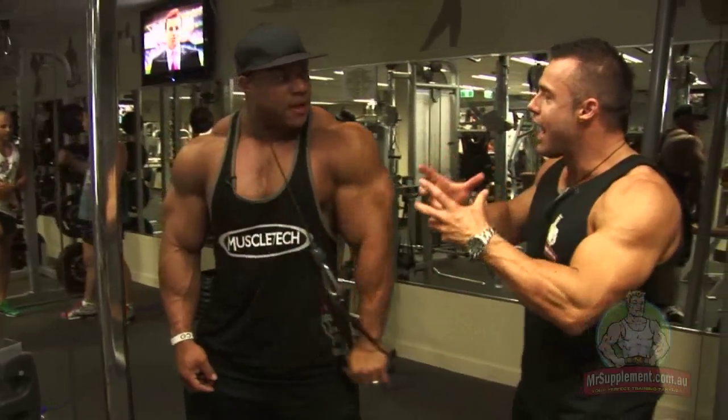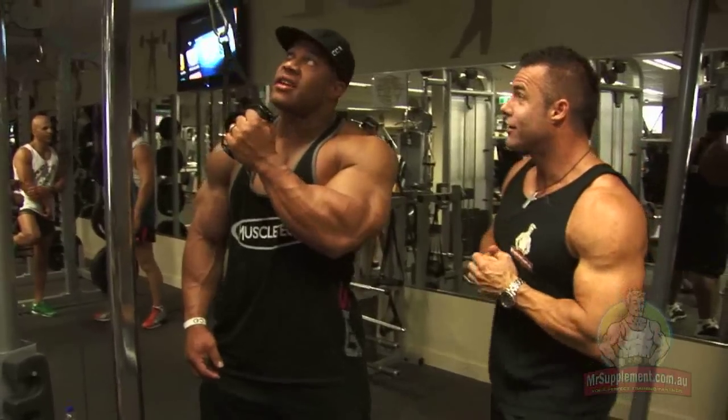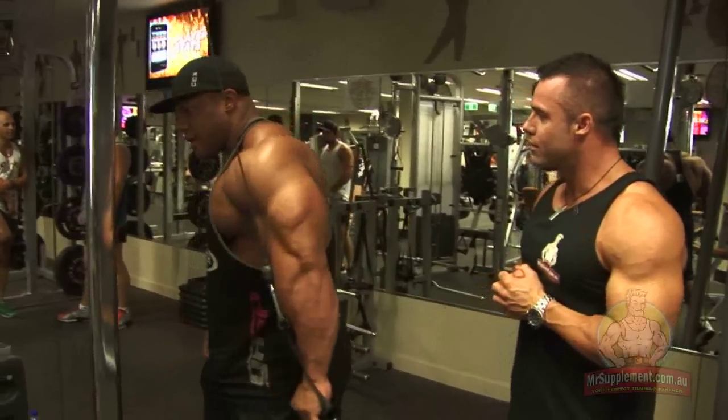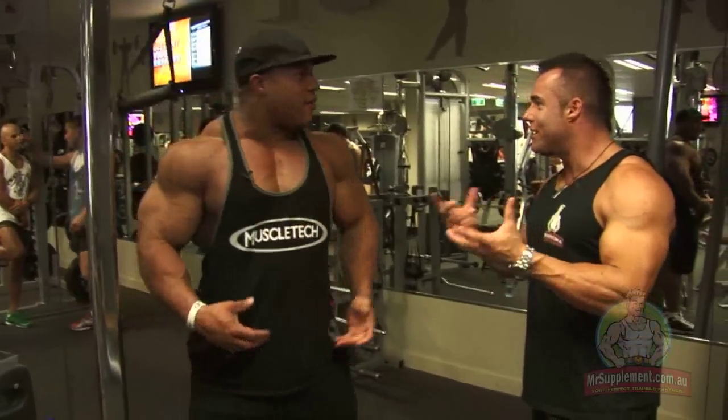So do you change the angle workout to workout or set to set? On the same workout? Honestly, I can do it within the same set. So I can do five this way, five this way, five this way, five that way. The variety is endless.